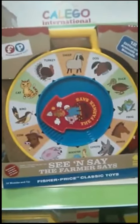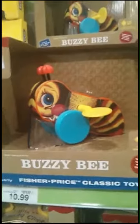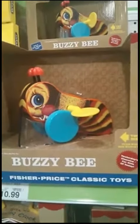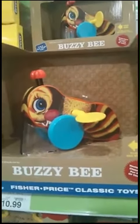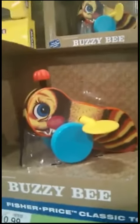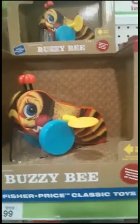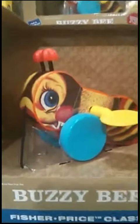I had this one too — the See and Say, the Farmer Says. And then this Buzzy Bee — this was actually the first toy that Fisher-Price made that had wood, but it was also the first toy where they introduced plastic to their toys. So that's pretty exciting to see that here, even though I just researched about it last week. You can see that it's made out of wood, but then this little wing here has plastic on it.